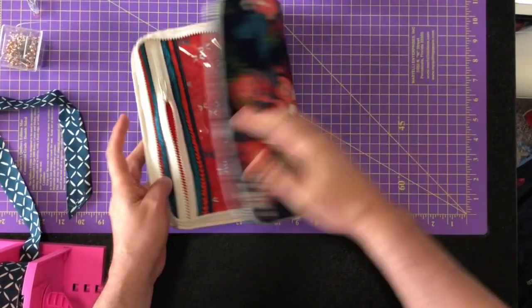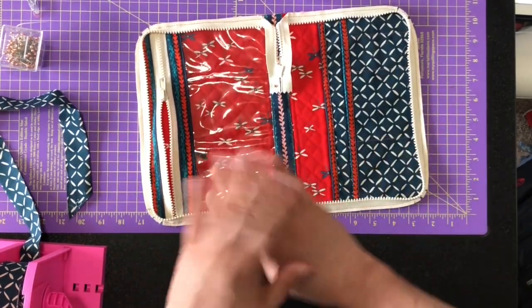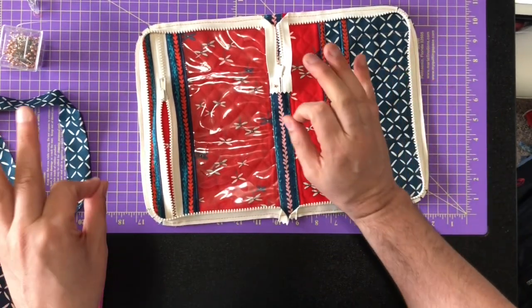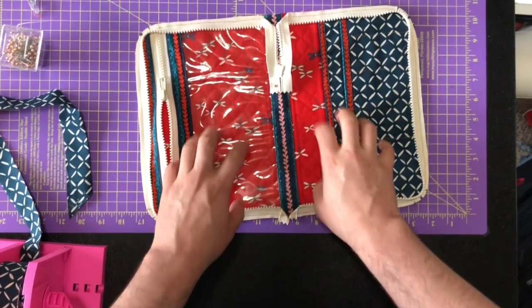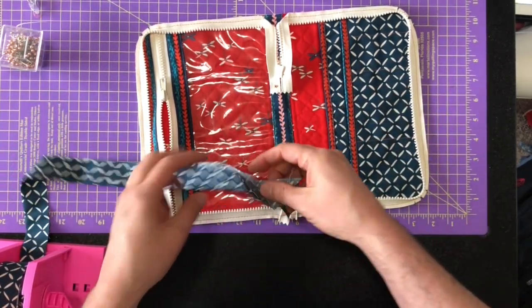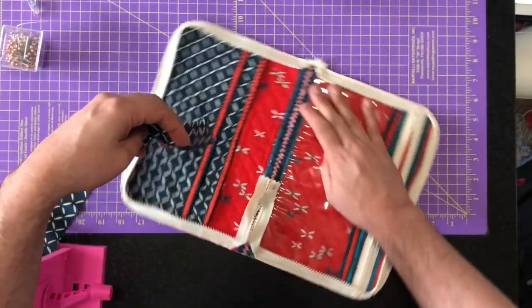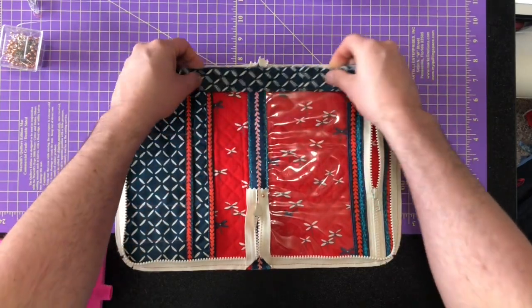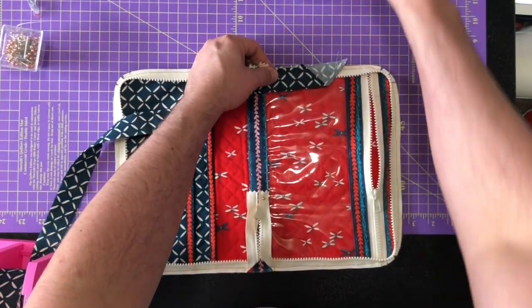Now I have basted this in place — it's coming so close to being done! The only thing left is to do the binding. I am going to hand bind, because I feel it looks best with this project over machine binding, but you can optionally machine bind. The first step I'll do on my machine — I'm going to start over here and leave some extra tail, then clip around like I did before.